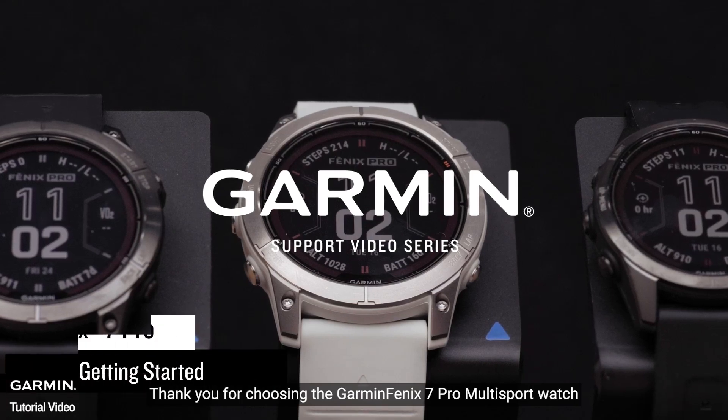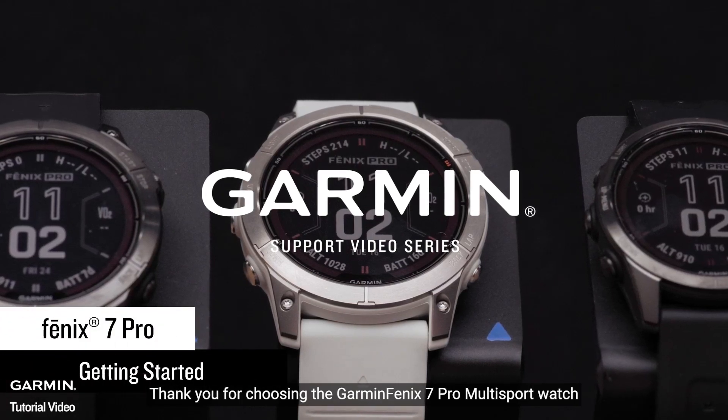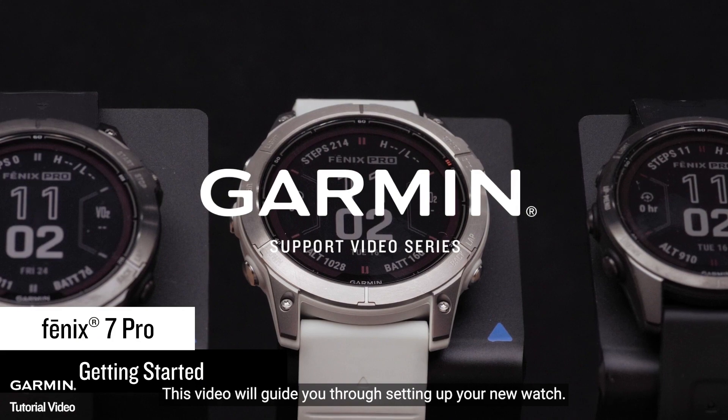Thank you for choosing the Garmin Fenix 7 Pro Multi Sport Watch. This video will guide you through setting up your new watch.